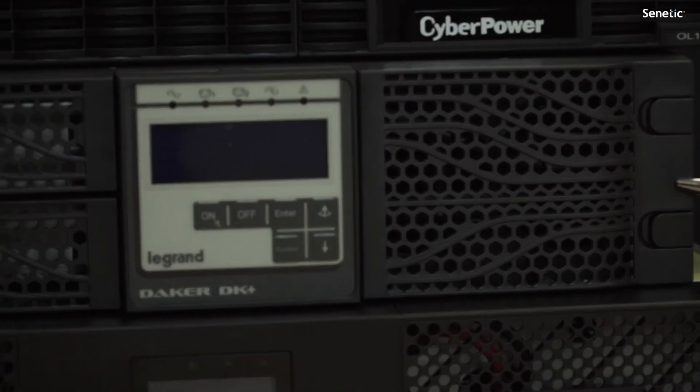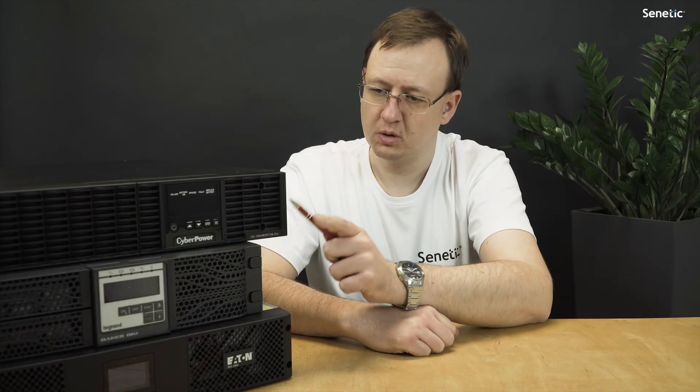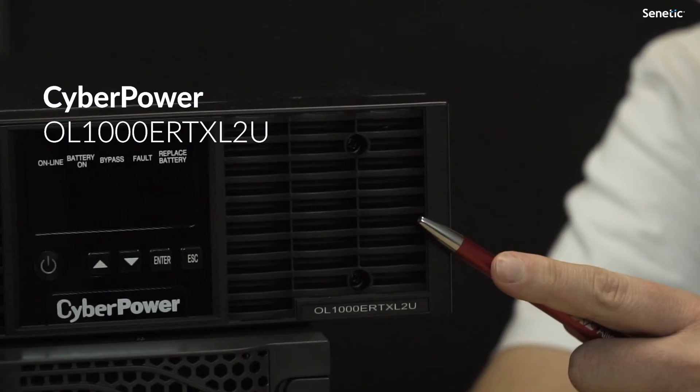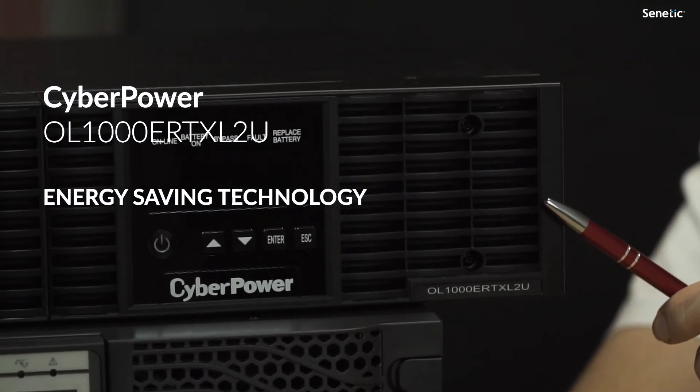Another interesting proposition is this model of CyberPower Online Rack UPS, which offers relay contacts used to communicate with automation systems. Please remember that in the case of a server UPS, the only proper solution is an online UPS, since it's a more advanced solution than the line-interactive UPS.